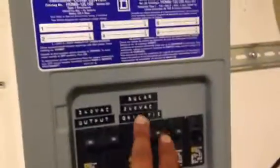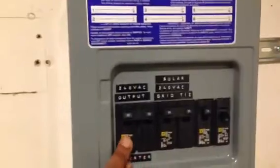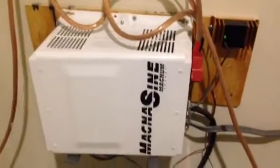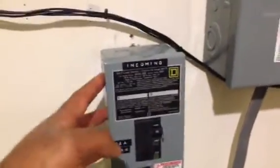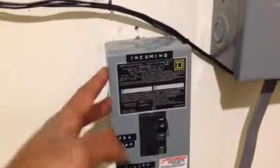This is my load center, and the power comes in from that box to these two breakers. It works with the output side of my inverter charger, flows into my Magnum Sign inverter and my pure sine wave inverter, and from there it mingles with the input coming from the grid.